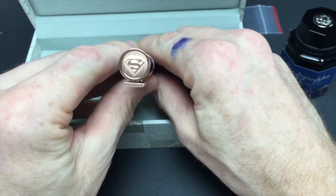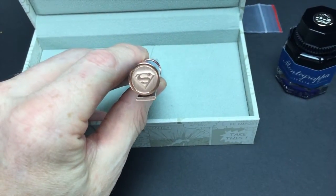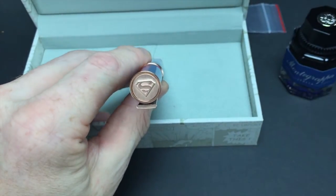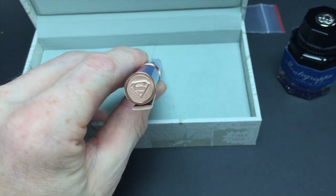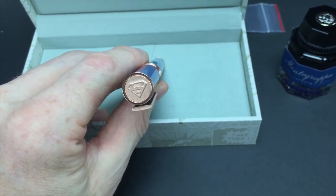Let's start with the cap. You can see the Superman logo — really nicely done, that's fantastic the way they did it. I'll darken this just a little bit, and you can see how it really stands out. When it sticks out of your pocket, it says Superman, and it's all about Superman.